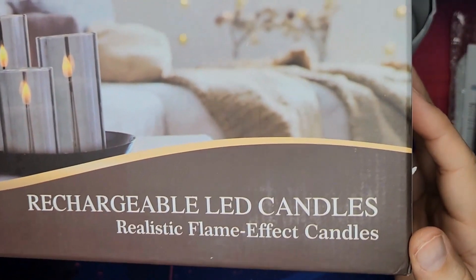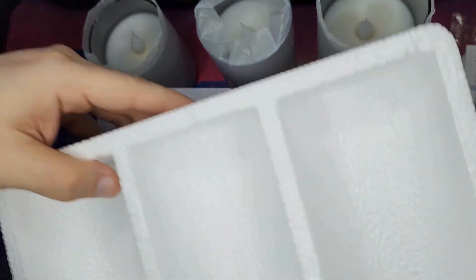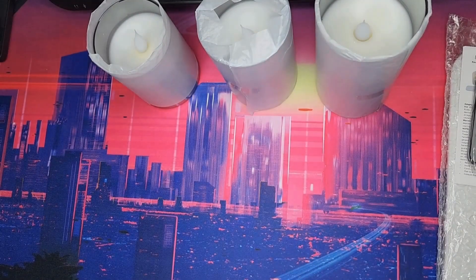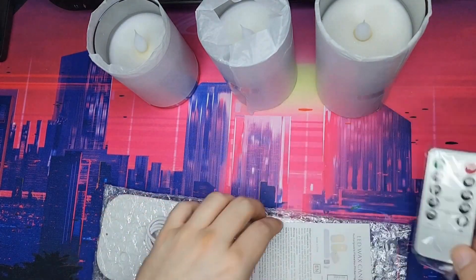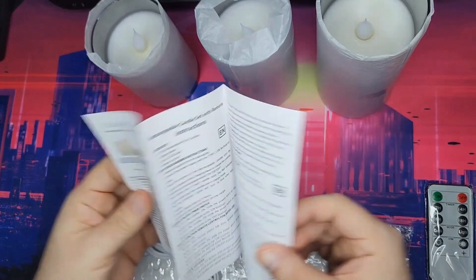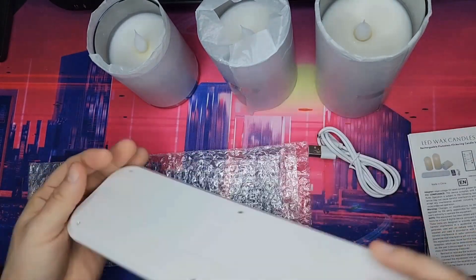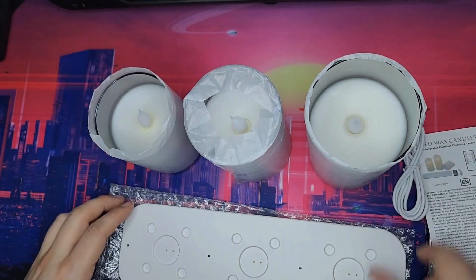Here's this rechargeable LED candle set — there are three of them, it's a three-piece set. This thing came very well packaged in foam, so it was packaged really good. That's the box. Inside you have the remote, which is great, the manual, the charging cable, and the base. You get three candles.